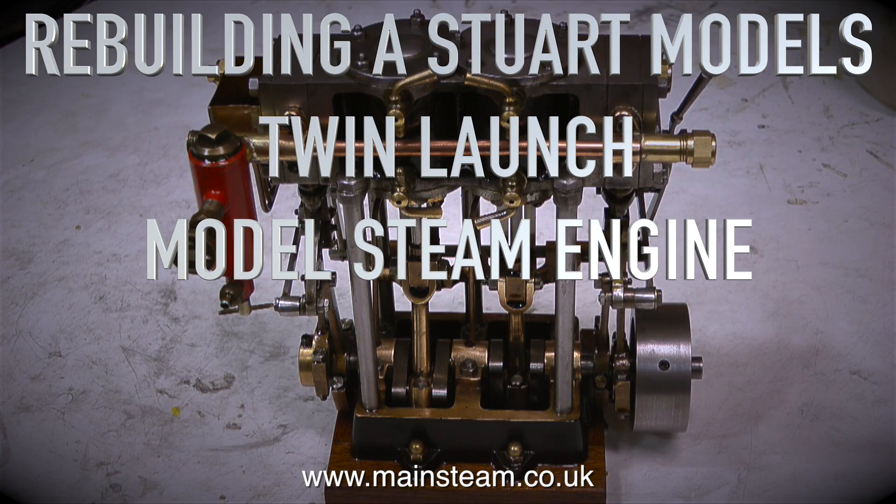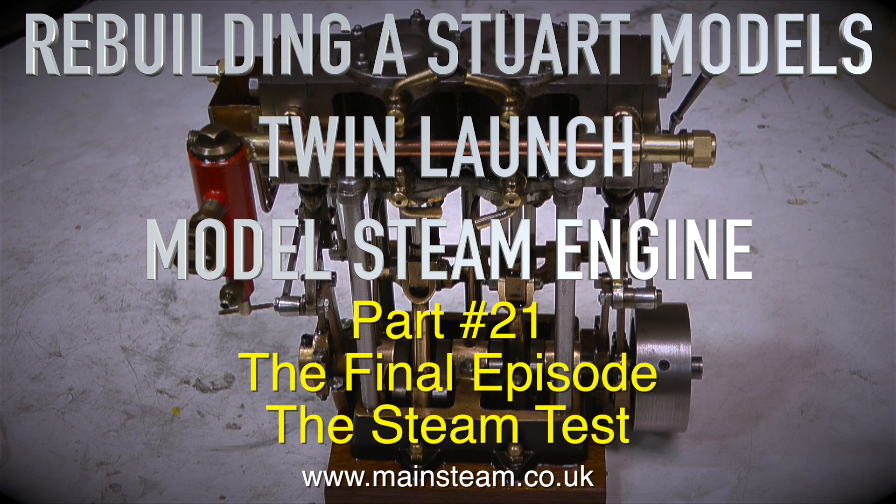Rebuilding a Stuart Models twin launch model steam engine — this is part 21, the final episode: the steam test.